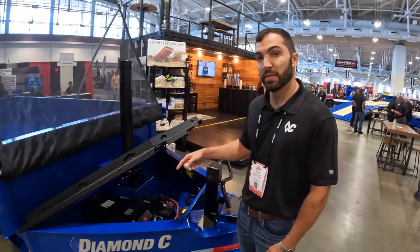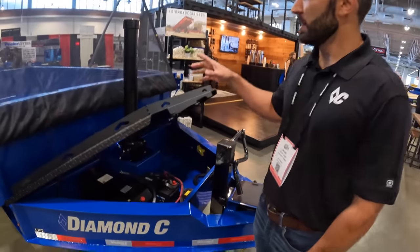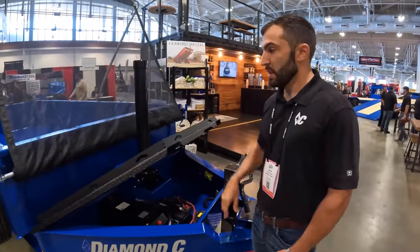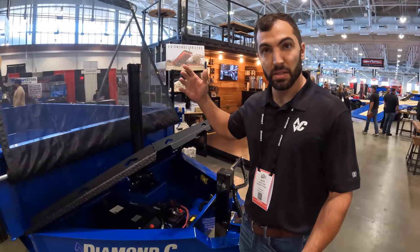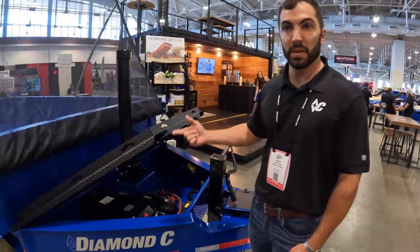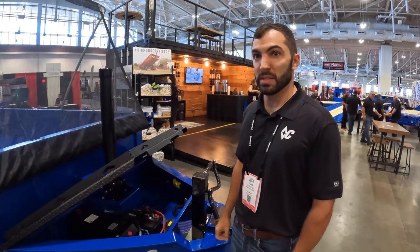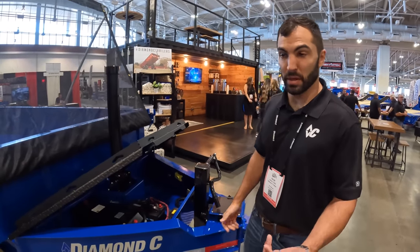It's a high-flow pump — a new pump for the LPT. One of the things about telescopics is they have such a long stroke that the cycle time is longer than a scissor lift in most cases. But with this high-flow pump it cuts the cycle time down by a minute, which is very close to what a scissor lift does, and it gets you back to work quicker.